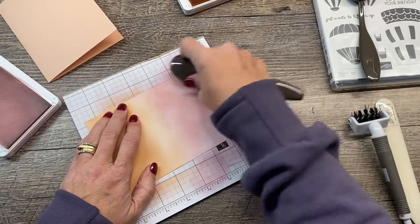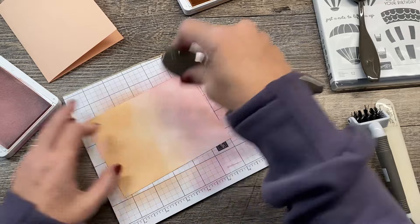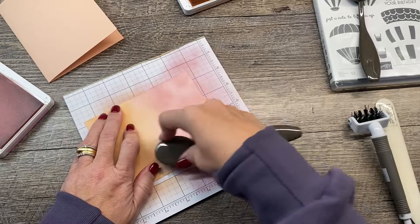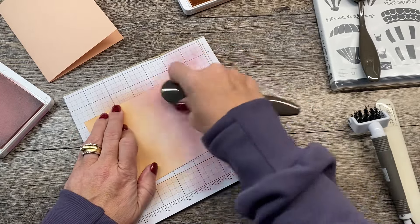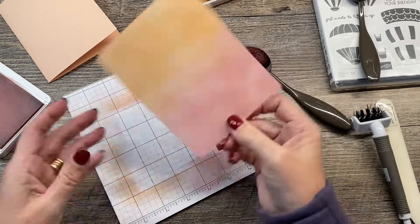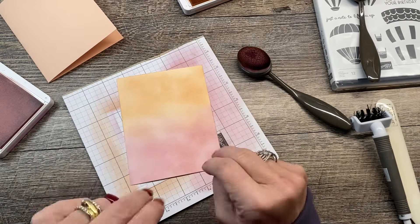We've almost got this done. It's not critical that it's perfect — it can be a little bit splotchy. So I've got that on there and I love the look. Now what I'm going to do is move on to my second unlikely pairing.